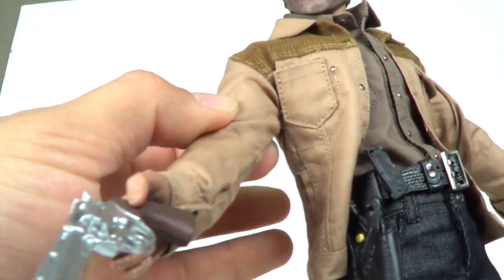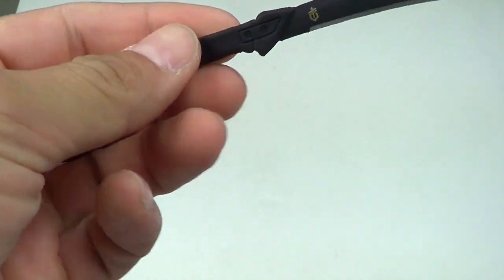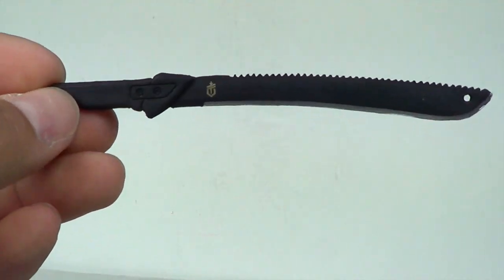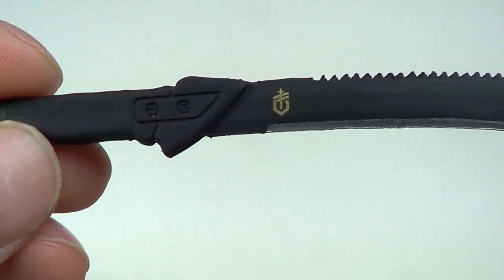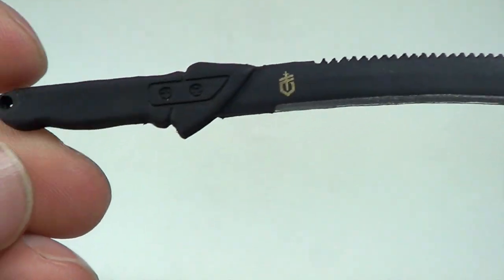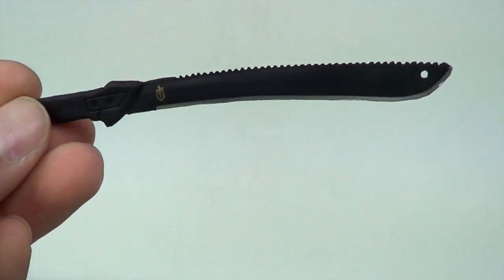He does come with another accessory — here it is right here. He comes with a huge machete that you do see him wear. This is more of a season three Rick Grimes look. It's pretty nice, does the trick — again, nothing like Hot Toys quality but still pretty good. It's a softer material, not sharp at all, but very nice. You can display him with this if you wanted.